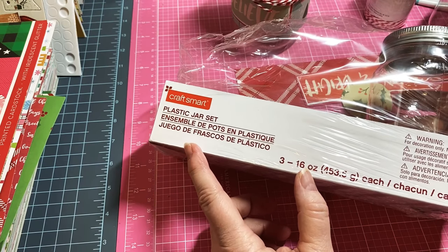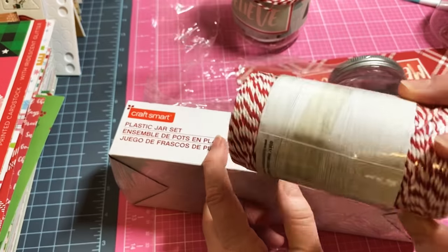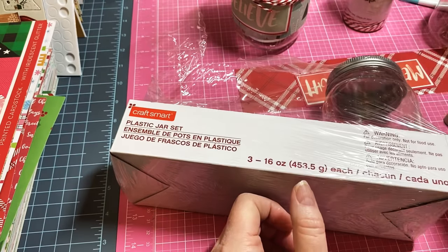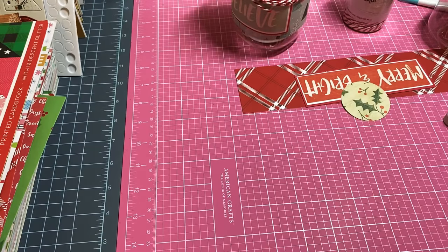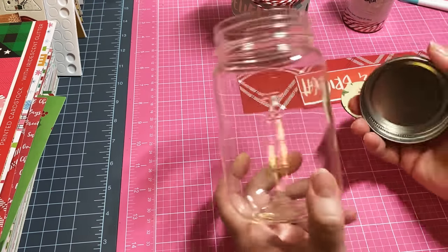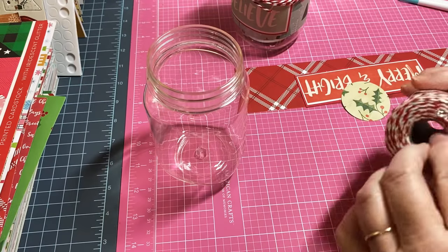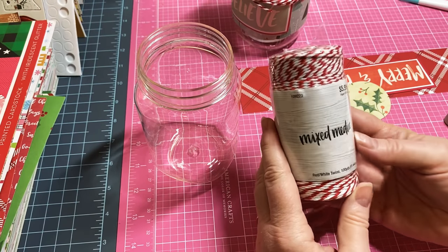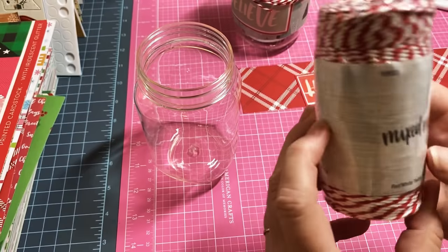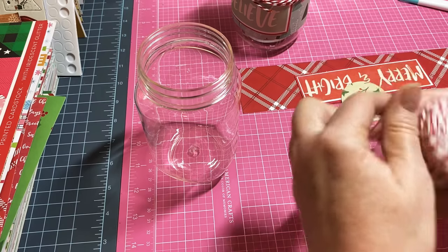You can always use the Dollar Tree jars if you can find them and maybe use some smaller twine rolls. But since I found this larger twine I decided to go with a larger jar and you're going to see it's going to work out just fine. Let's get started - this is so easy. You're going to need one jar and some twine. I got this twine at Hobby Lobby and it is the 100-yard twine.